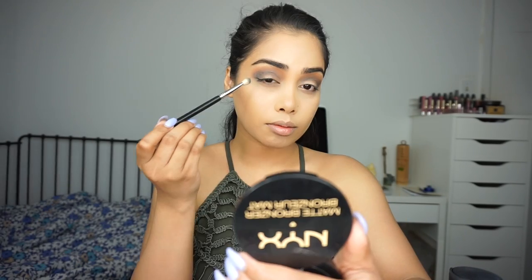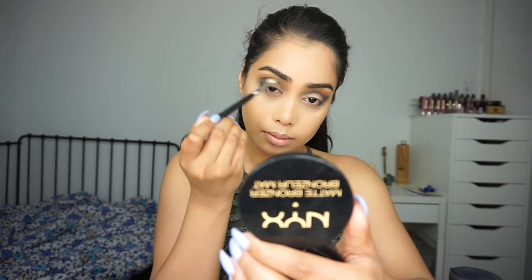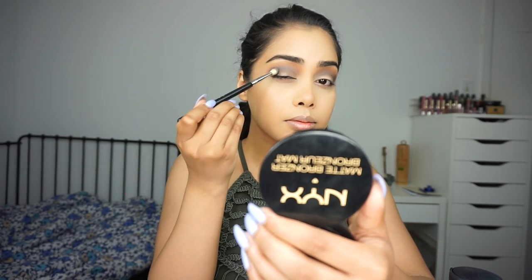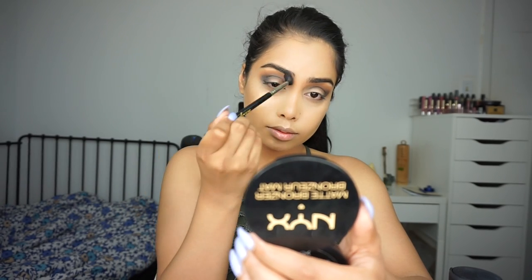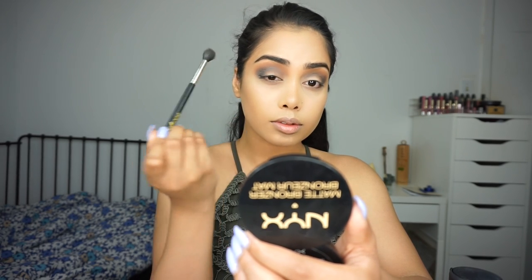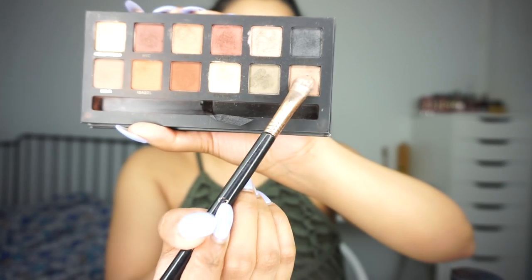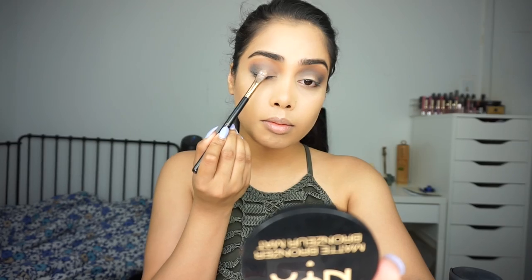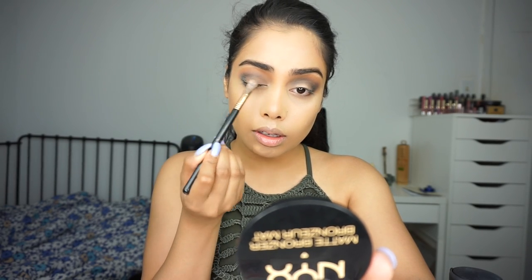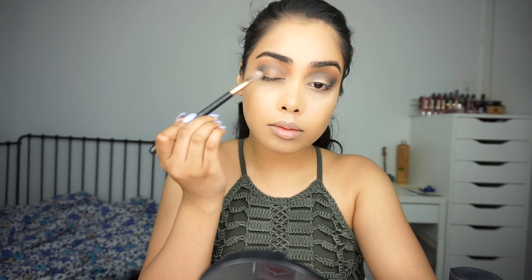Now I'm moving into an even smaller blending brush and picking up the same bluish-black color, adding that to my crease just to define it a little bit more. Then I'm going back to my blending brush, the Sigma E40, to further blend it all. Next, for the lid, I'm picking up this bronzy shade and adding that to the lid. You will see later on that I will spray some Fix Plus and then go back.